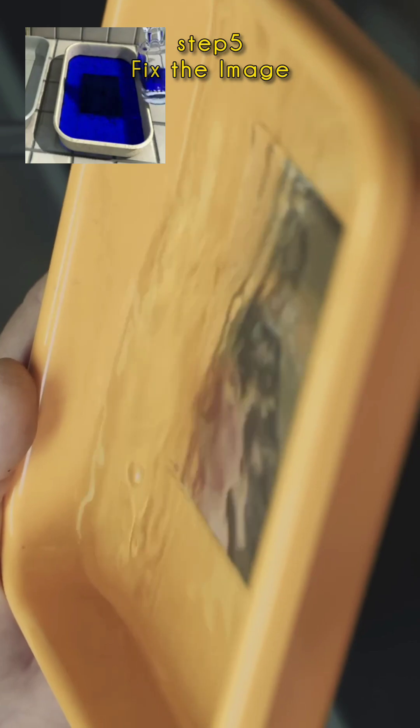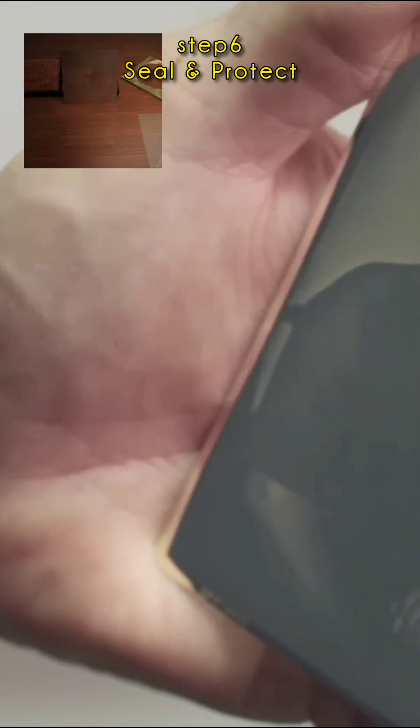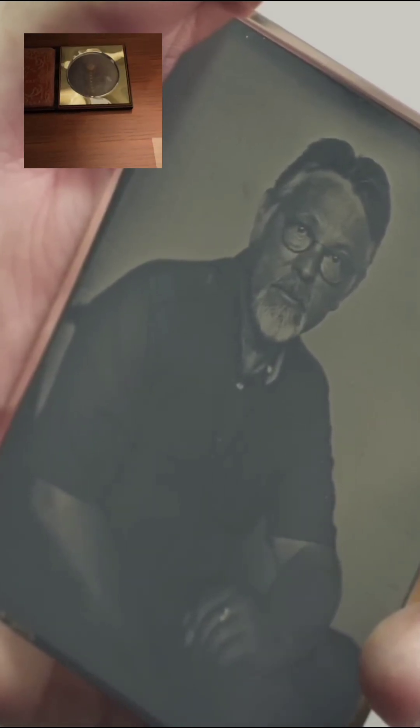Step 5: fix it with sodium thiosulfate so daylight won't destroy it. Finally, seal the delicate plate behind glass. Tilt it, and it shifts between ghost and crystal-clear portrait. One shot, no do-overs, and it could outlast you by centuries.